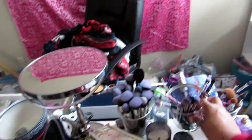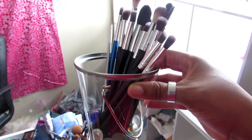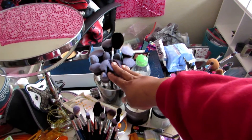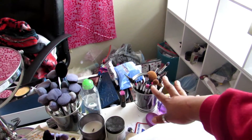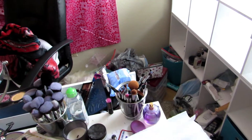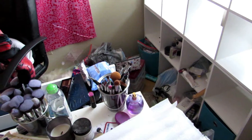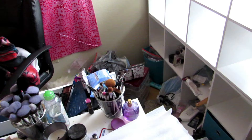For my brushes, because I was trying to have a cleaner aesthetic, I got these little pails from Walmart and they were $0.97. They're in the celebration section where all the party stuff is. I got three — one for my face brushes, one for mostly my detail work, and one for dirty brushes so I can clean them and just rotate them out. I also got some silver/rainbow ones for $0.97 to put my paint brushes in, to keep them separate.